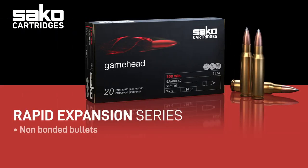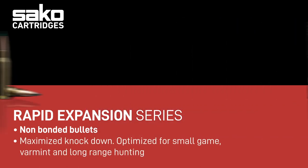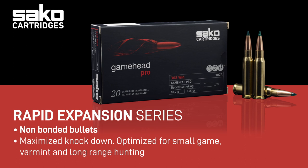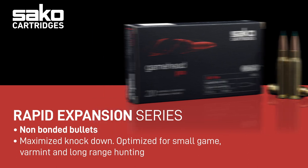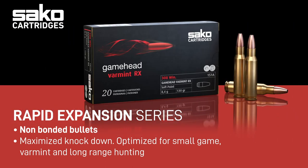The red line consists of rapid expanding bullets that are loaded in our Game Head cartridge line. These red label products are most suitable for small or thin-skinned game and long range shooting situations. The common factor to these situations is that the load energy expanding the bullet is low or medium.